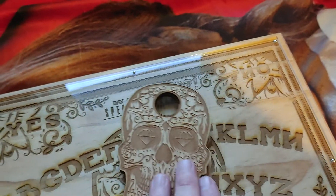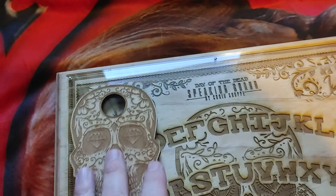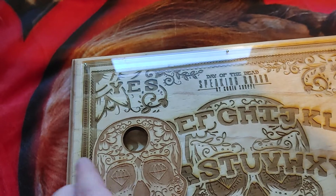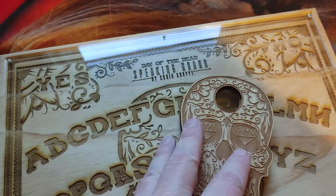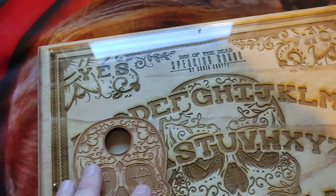I don't know that I'm going to use this — I probably won't. I have a couple other Ouija boards. But I like that little glass, almost like a little magnifier right there on the planchette. It's pretty cool. Like I said, I don't really plan on using it, but that little glass thing is neat.